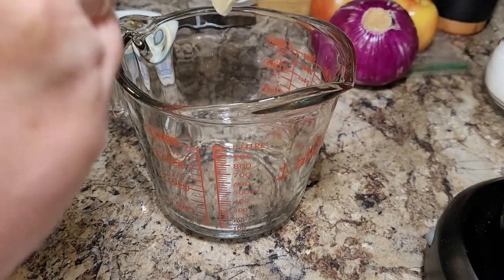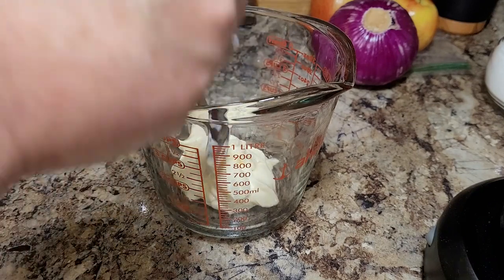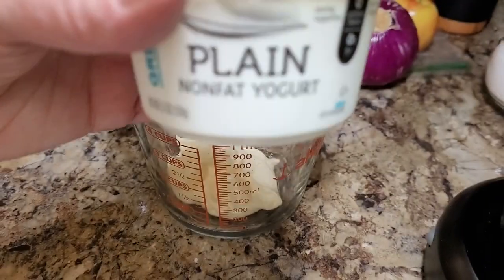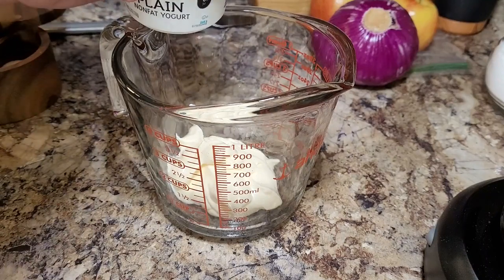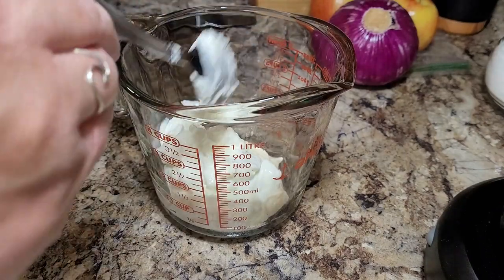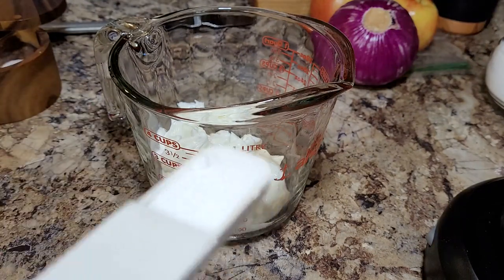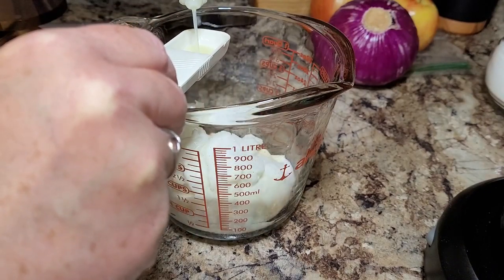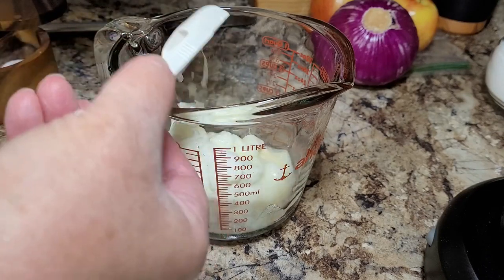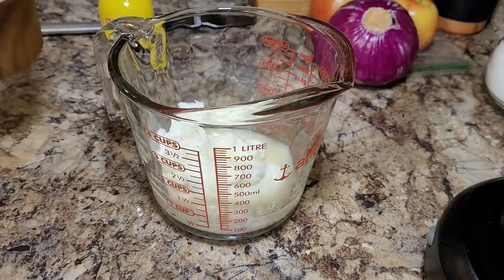Next we're going to jump right into this broccoli salad, and this one is also just a little different twist — I tried to lighten this up just a little bit. Let's work on our wet ingredients first. You're going to take a half a cup of mayonnaise and then a half of a half cup of Greek yogurt. We're going to dump in one tablespoon of sugar, then two tablespoons of lemon juice, just a little bit of salt and even a little bit less pepper. Mix all that together and that's going to make up your dressing that goes over the broccoli salad.